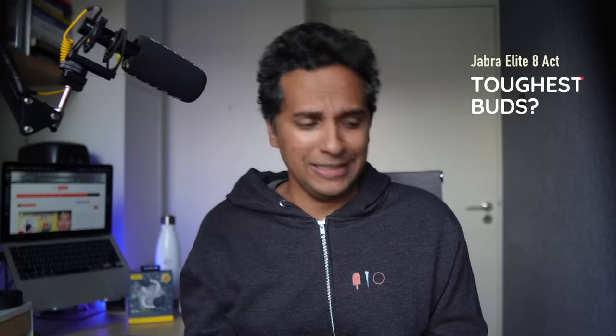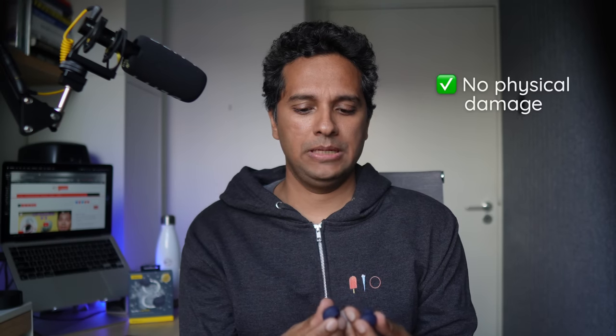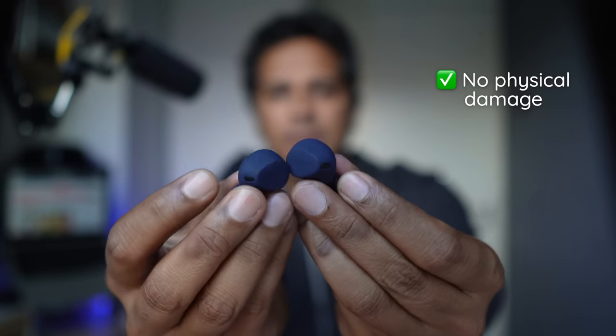Another way to look at these buds could be to ignore that they're workout buds, because looking at the ANC, the sound quality, and the design, these are just very good buds on their own. And let's see how that bouncing has helped. There isn't really any physical damage from tossing these about. Let's see if the music works — maybe the spatial audio works now. The audio works. Let's check if the microphones are working.